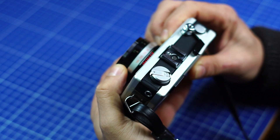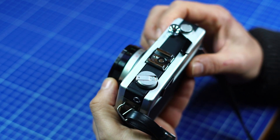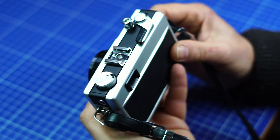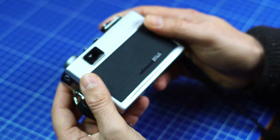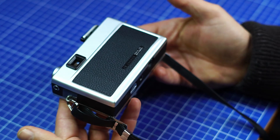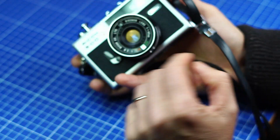The focusing is quite nice. I don't generally like rangefinders to focus, but this one was very easy to use. It's a very bright rangefinder. The construction quality is very nice — it's a very good looking camera.